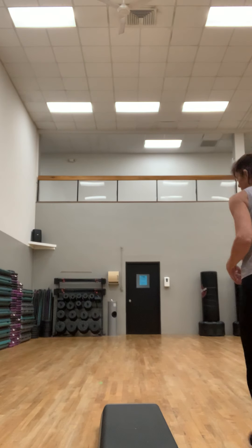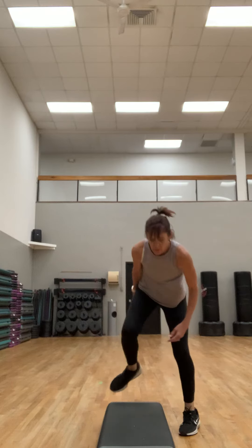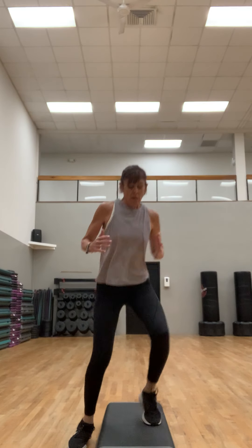Left leg is gonna go down and up right here, nice and quick. I have one riser on each side — if you want more risers, put more. If you're doing this on the floor, your feet are going out and in. Should feel that heart rate going up. This is great for agility training, your timing. Play with your speed but always stay in control.